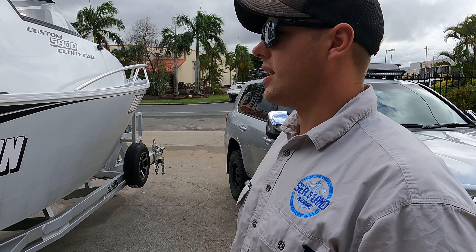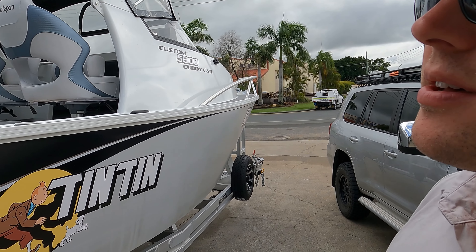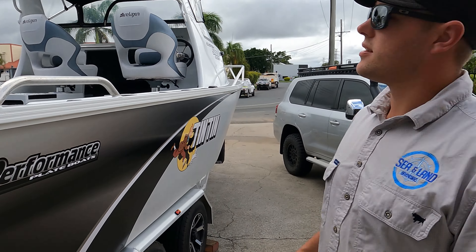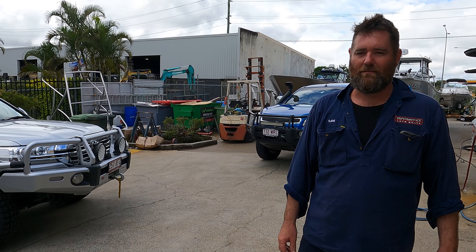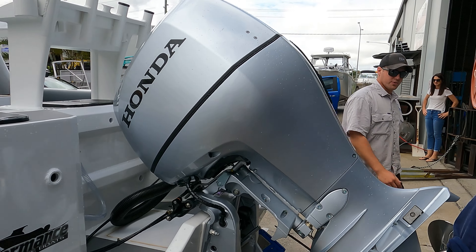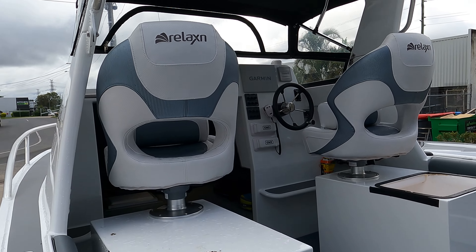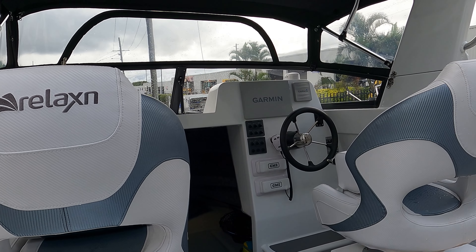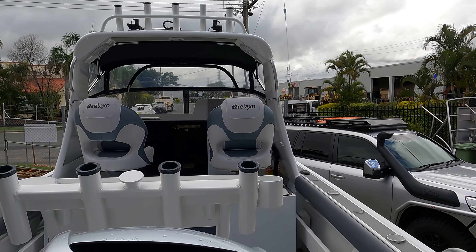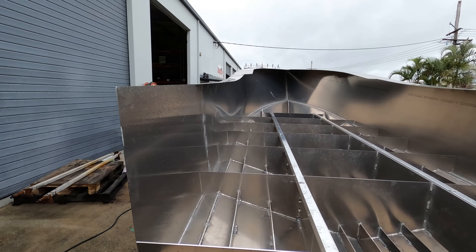Here's another one of Sam's boats that's just rocked up - not sure what's getting done to it, but it's a 5.8 Caddy Cab with a 150 Honda on the back. Here's the man himself - here for a 100 hour service on the old Honda. One stop shop! It's a year and a half old deal - it's a cool little boat, you only have 2.3 to get under. The old Honda's going strong.